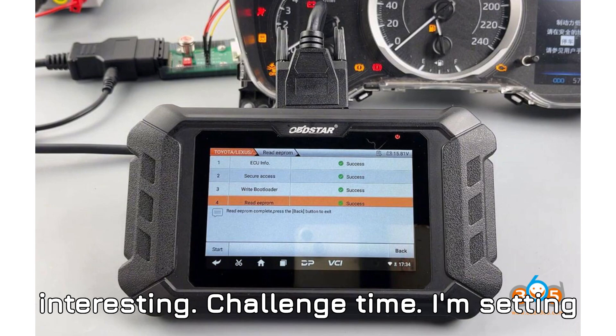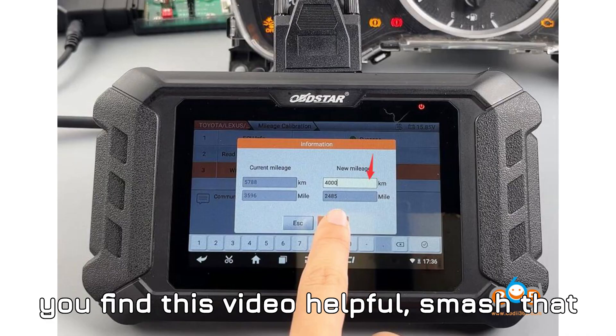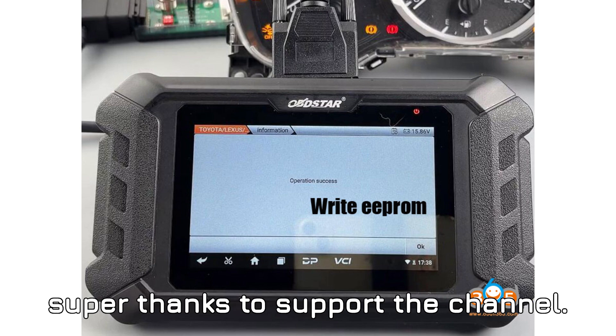Let's make things interesting — challenge time. I'm setting a goal for this video: 1,000 likes and 100 comments in the first 24 hours. If you find this video helpful, smash that like button, drop your thoughts in the comments below, and if you really love what you're seeing, consider sending a super thanks to support the channel. Let's make this happen.